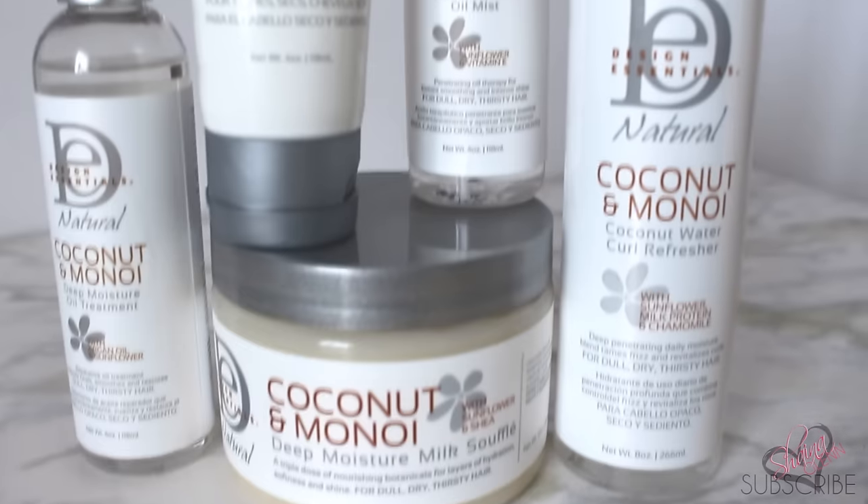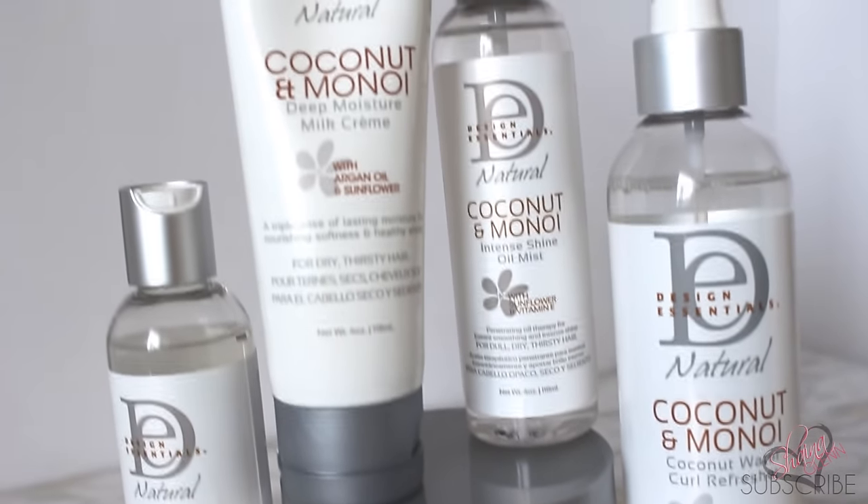Hey guys, it's Shayna. Today I am going to show you how I cut my hair while it's curly and how I trim my hair while it's stretched out. I'm also going to show you how I achieve this awesome hairstyle with Design Essentials Coconut and Monoi line.